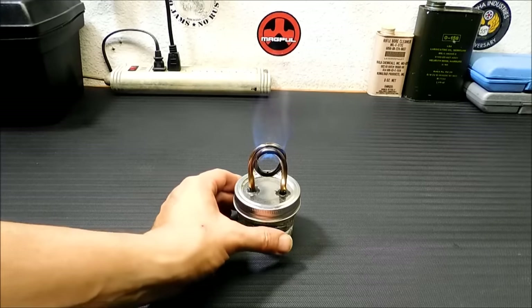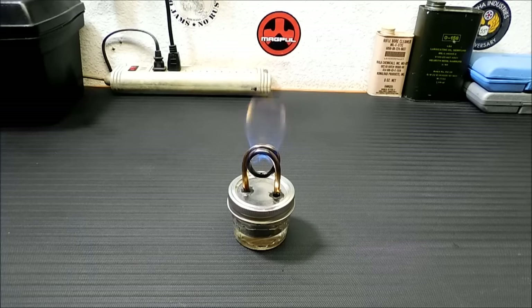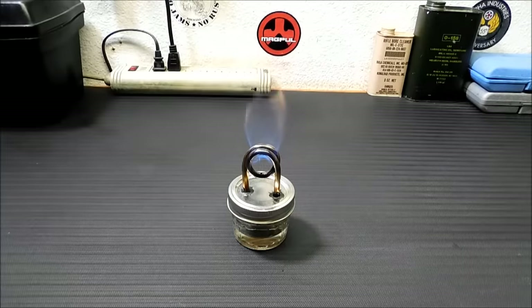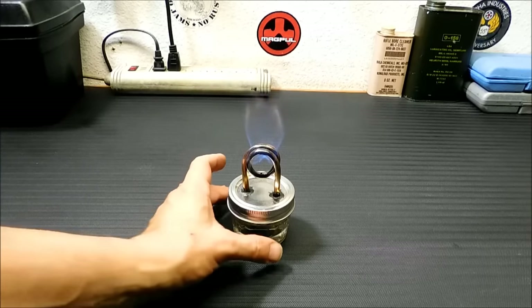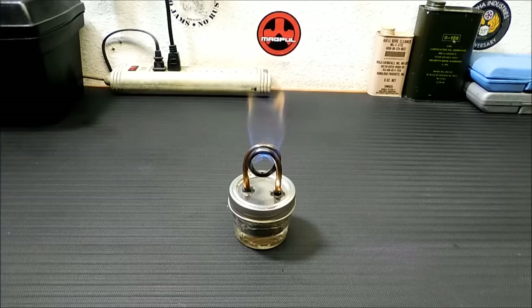If you notice, it's just in a regular short little canning jar. These canning jars you can pick up at Walmart — they come in this big huge case. I've already made a couple of these for friends. I did a quick water boil test with this one. I stuck it in my hobo stove and I boiled two pints of water in about eight minutes. So that's pretty darn good for just a little tiny alcohol stove.